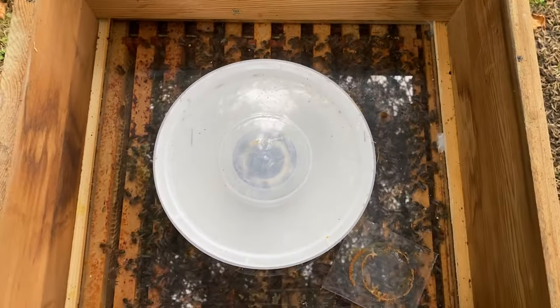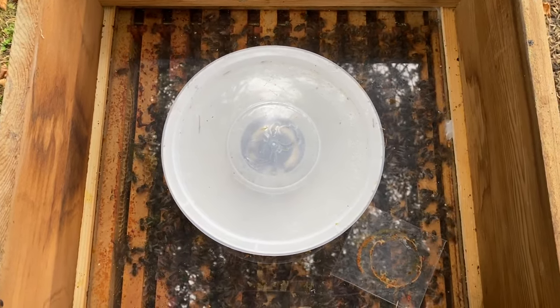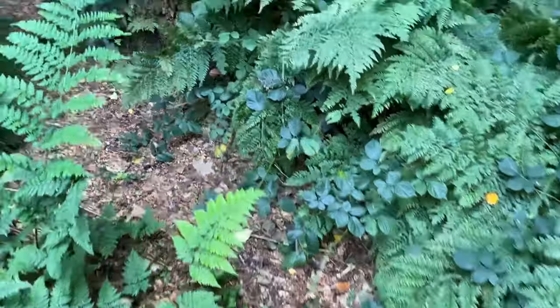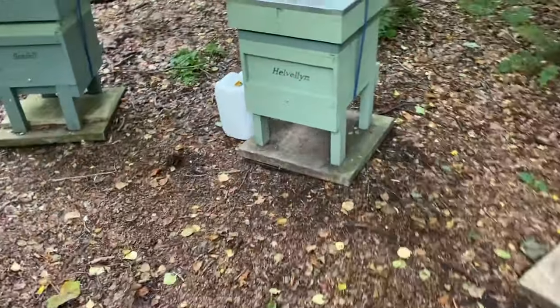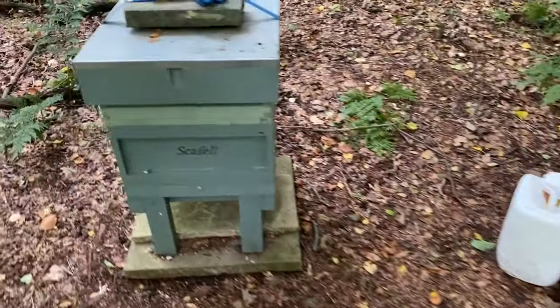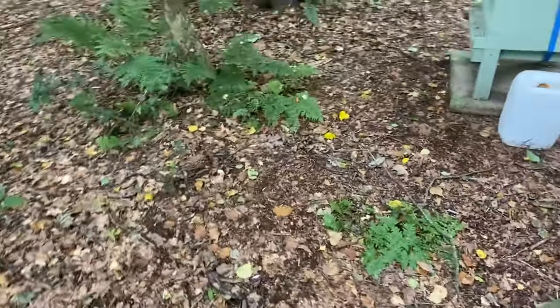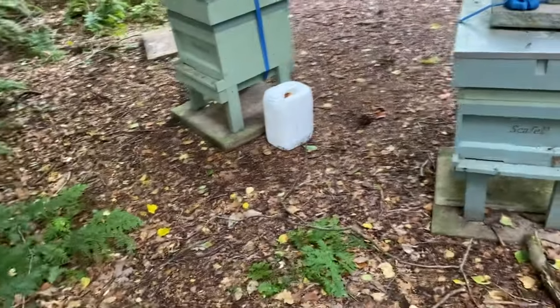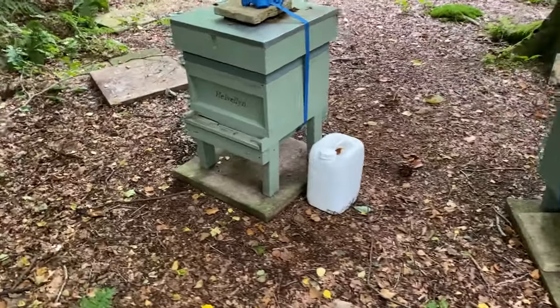I'm just feeding them a bit — little and often — to try and encourage the queen to lay a bit more, just to increase the numbers for winter. This is the location of my other two hives; they're in an out apiary just in a woodland setting, not too far from home. We've got Scafell and Helvellyn.